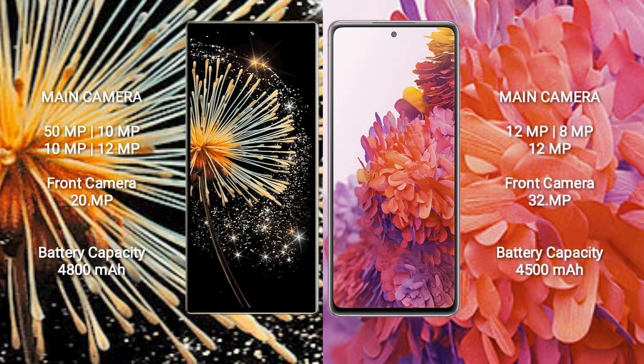Xiaomi MiX Fold 3 features a quad rear camera setup: 50MP plus 10MP plus 10MP plus 12MP, and a 20MP front camera. Samsung Galaxy S20 FE features a triple rear camera setup: 12MP plus 8MP plus 12MP, and a 32MP front camera.